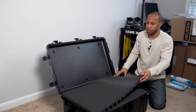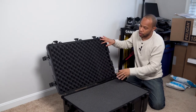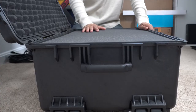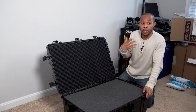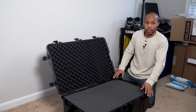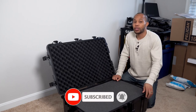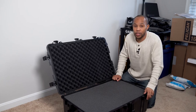That is the Pelican 1650 case — looking forward to using it. Stay tuned and check out the video of me setting up the live stream for the local boxing event, where I'll be putting all the equipment in here and setting everything up. Hope you enjoyed this video — get subscribed, hit the like button, and stay tuned for the next video!